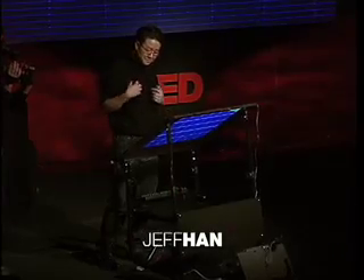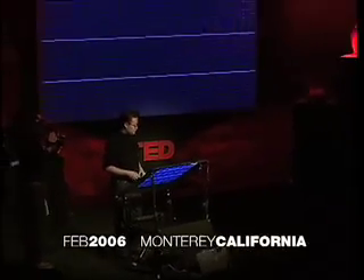I'm really excited to be here today because I'm about to show you some stuff that's just ready to come out of the lab, literally. I'm really glad that you guys are going to be amongst the first to be able to see it in person because I really think this is going to change the way we interact with machines from this point on.